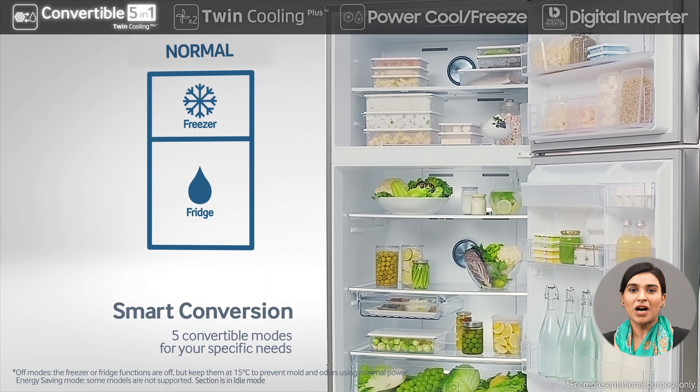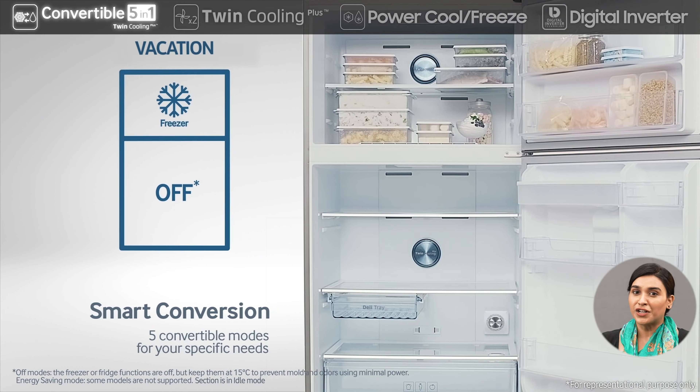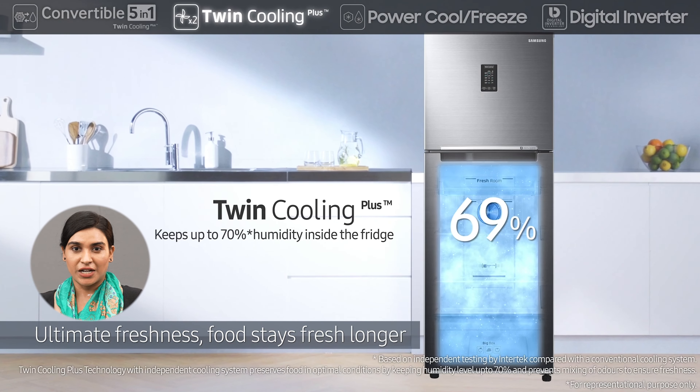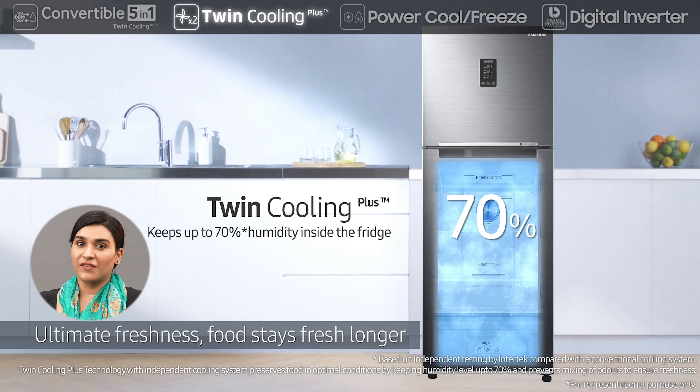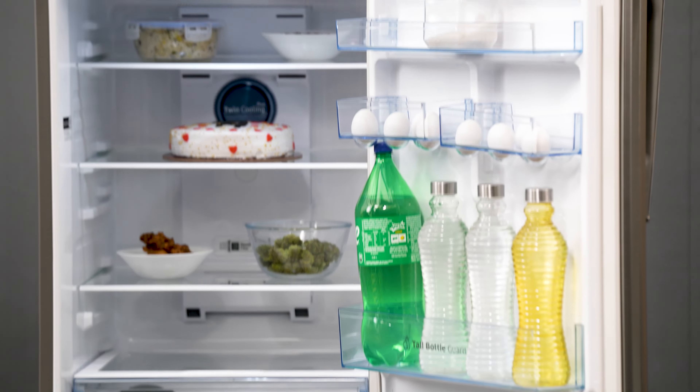Hi there! Have you ever struggled to fit all your food items in your refrigerator? Well, the Samsung 301L Convertible 5-in-1 Refrigerator is just what you need. Its Convertible 5-in-1 feature allows you to easily convert the freezer into a fridge and four other modes, giving you all the space you need for different seasons or special occasions.